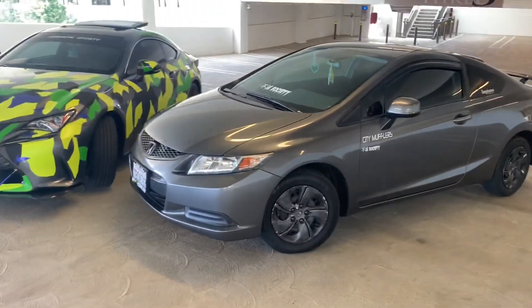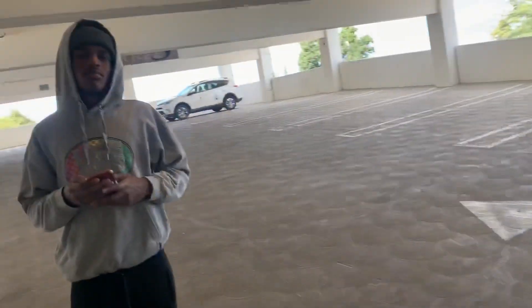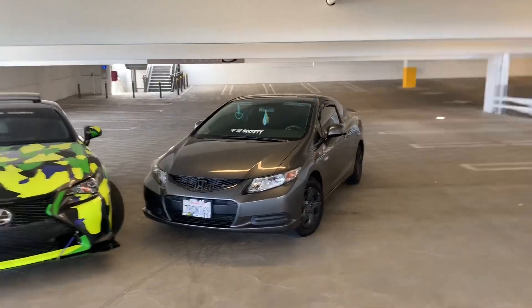My little brother is about to be working on his car very soon — about to get rid of the hubcaps, get some new wheels, and he wants to get lower. He just graduated high school and started school, so we're about to help him out. At least he's got a car — half the people don't have a car, so that's nice.